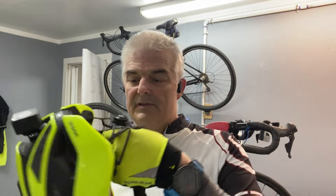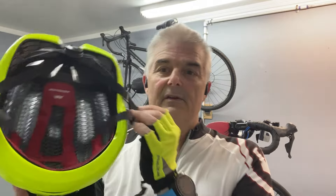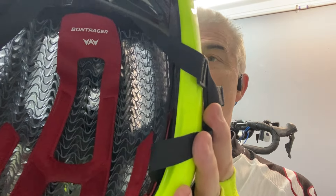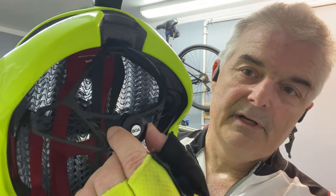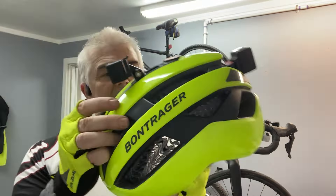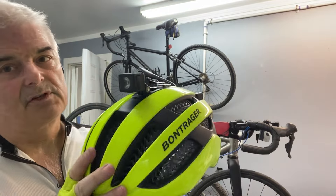If you want to look here, you can see the cool mesh that in theory is supposed to really protect your head — that's the most important thing. Got a nice dial here. The helmet wasn't cheap, but I feel secure in it.